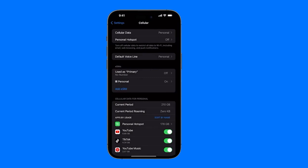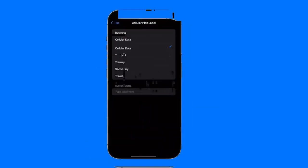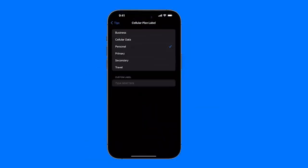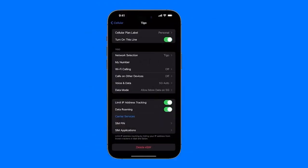In the eSIMs section, we would see all the eSIMs we have available. In my case, we have the primary one, which is currently disabled because I don't have any SIM assigned there. Then we have the personal option — I already selected it this way, meaning I chose for this to be personal. We can also choose different names: a custom name like Dad's SIM card, or options like business SIM card, mobile data eSIM, my personal number eSIM, primary eSIM, secondary eSIM, or the SIM I use for travel. The name doesn't really change anything in terms of how the SIM is used — it's just to help stay organized.